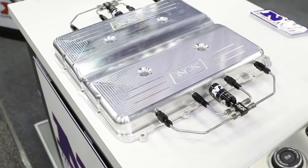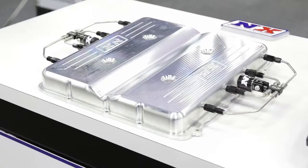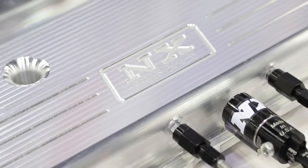Nitrous Express is known for nitrous applications, and it is PRI. Mike, thank you for joining me. There are a few new applications that you guys have here, and first we're going to start out with something totally new for you that isn't really nitrous related — that's the LT4 supercharger lid that you have. What is the use for this?